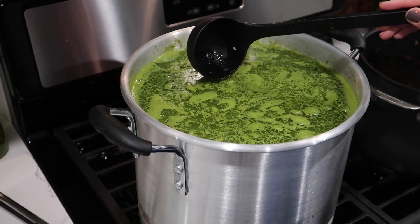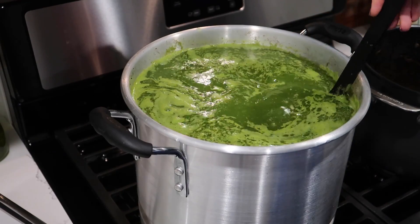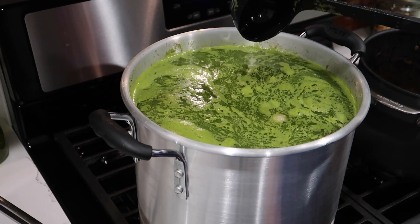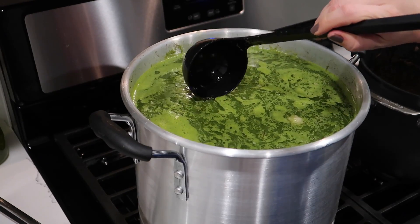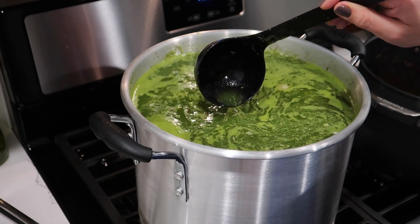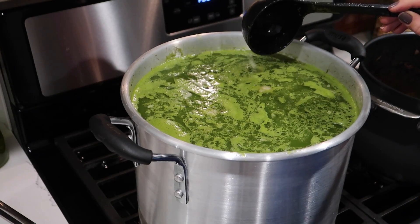As you can see, look at that really bright dark green color. Right now I have it on medium high, but we're actually going to put it on high and let it come to a boil without the lid on. I'm going to try it right now for salt. Oh my goodness, that's actually really good. It does not need more salt — it's perfect.